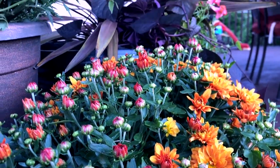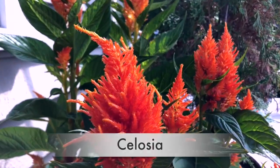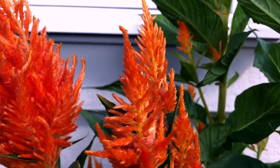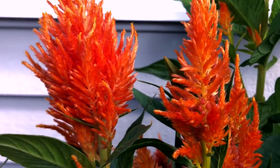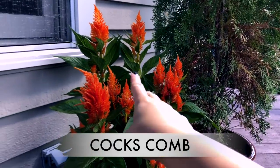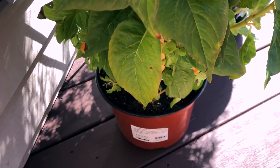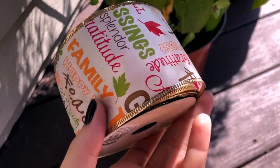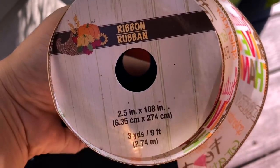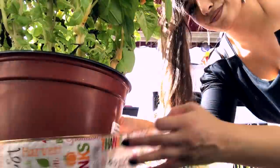I also got one of these tall orange celosia flower plants — the name comes from an ancient Greek word meaning 'burning,' referring to the flame-like flower heads. You might also know this plant by its common name, coxcomb. I placed it in front of the outlet to cover that area. The plant tag stuck out, but since it had care instructions I didn't want to remove it, so I found a cute fall ribbon at Dollar Tree and made a bow on it to make it look really pretty.